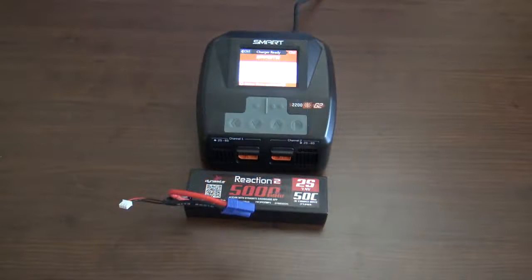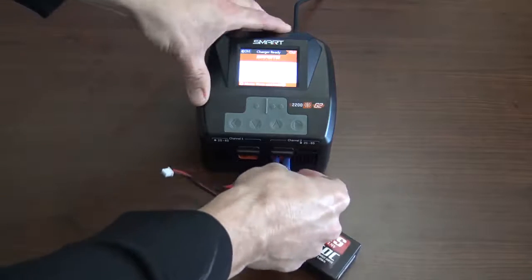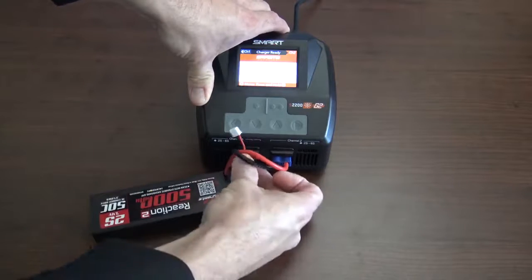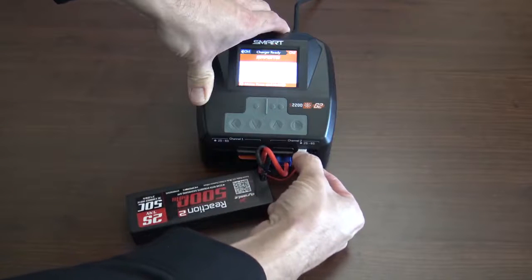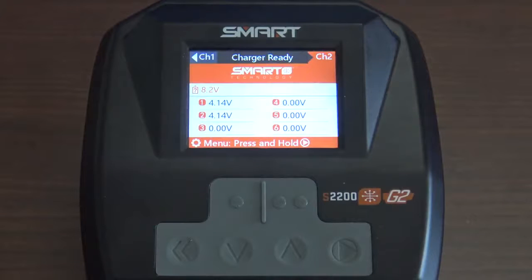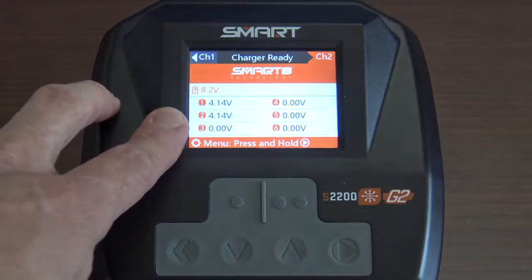Now let's talk about charging a non-G2 battery using the Spektrum S2200 G2 charger. You're going to plug it in the front. Like normal, always plug in your balance lead into the charger and make sure you plug it in correctly. Once you have that done, let's talk about setup. Once you have your battery plugged in correctly, it will read out your cell count on the screen.